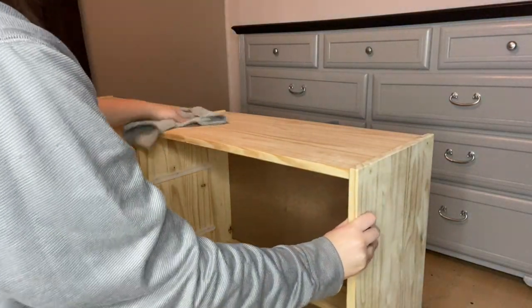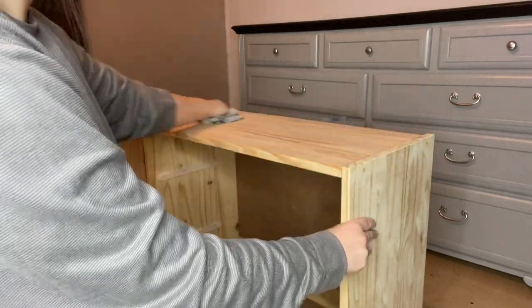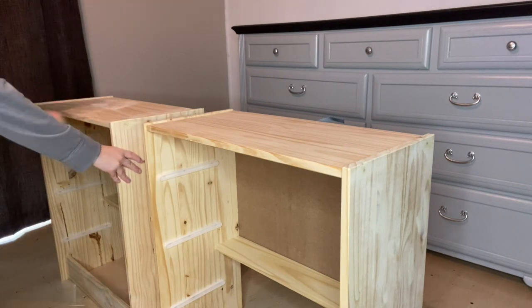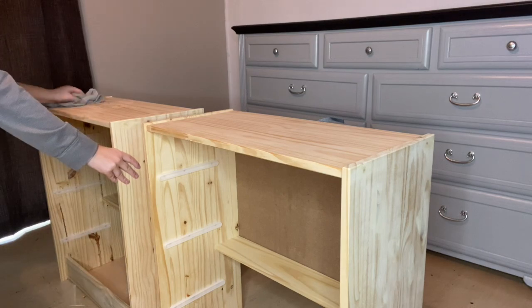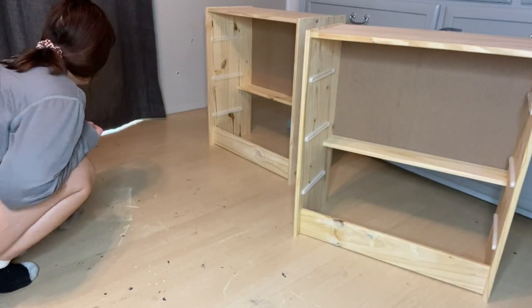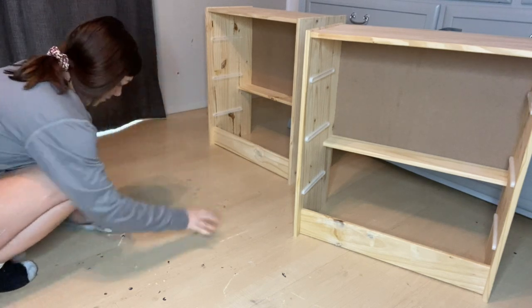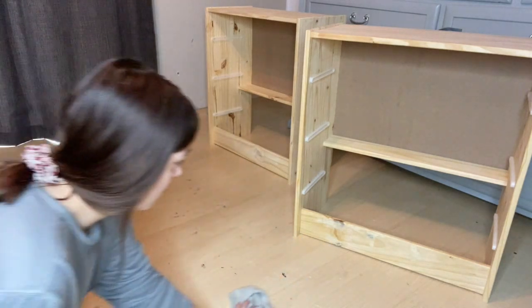After hand sanding everything, I'm going back in with my wet rag and making sure all the dust is off. We don't want any of that going into the primer, which is the next step. Before you open any wet paint, make sure you've cleaned up your area — you do not want dust in your wet paint.